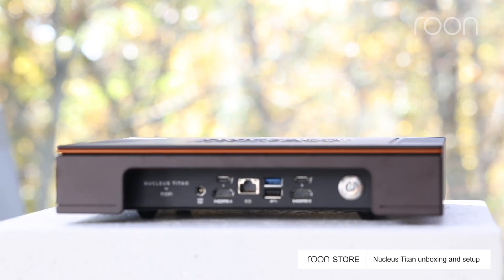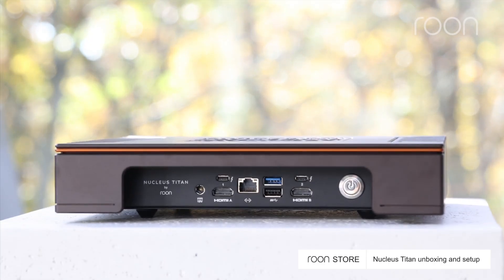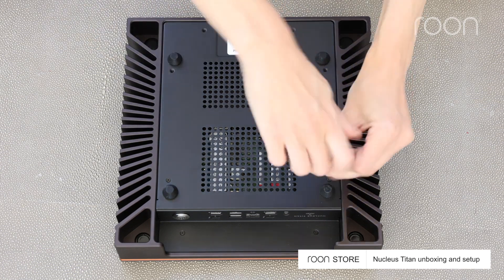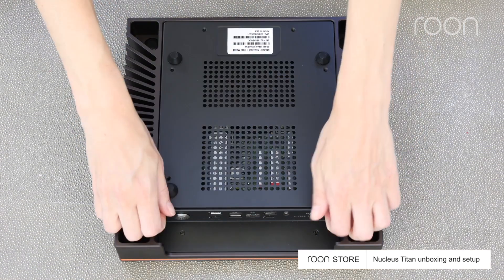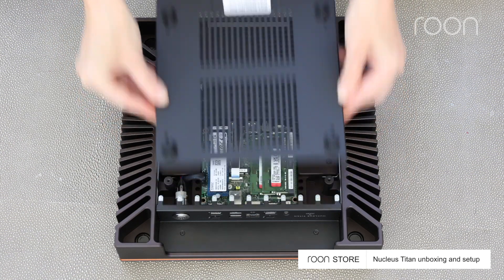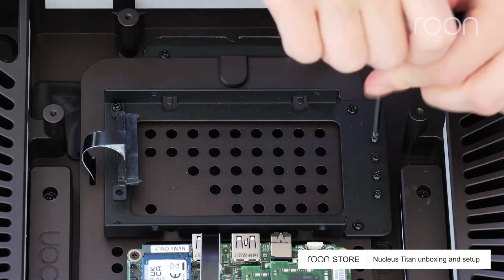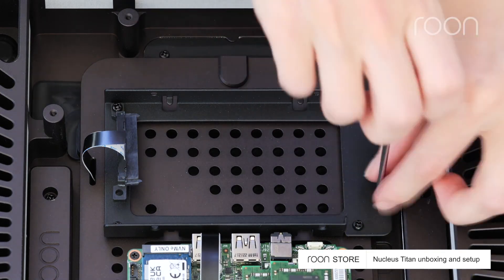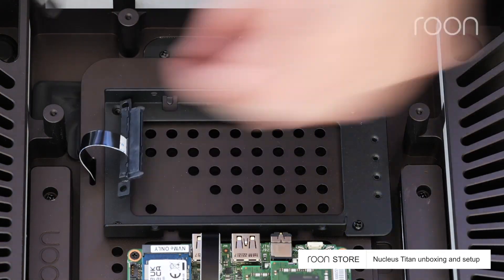Connection points and the power button are located on the rear. Remove the plate underneath Titan to install an internal storage drive. Screws for securing the drive are located on the outer edge of the tray. Next, remove the tray.